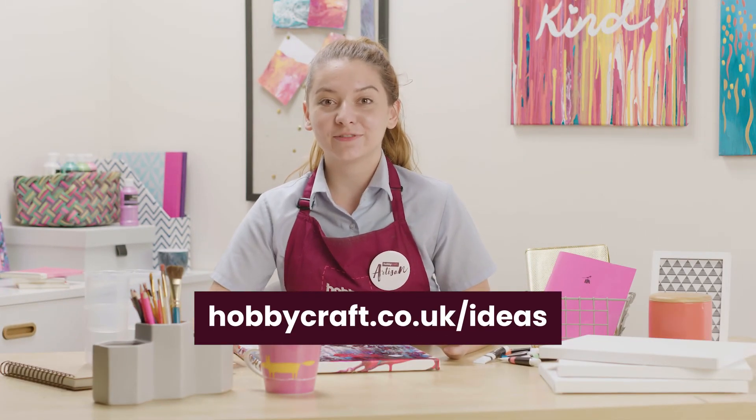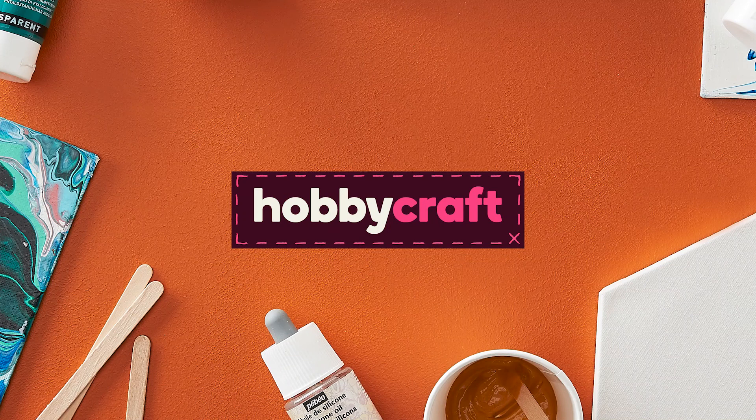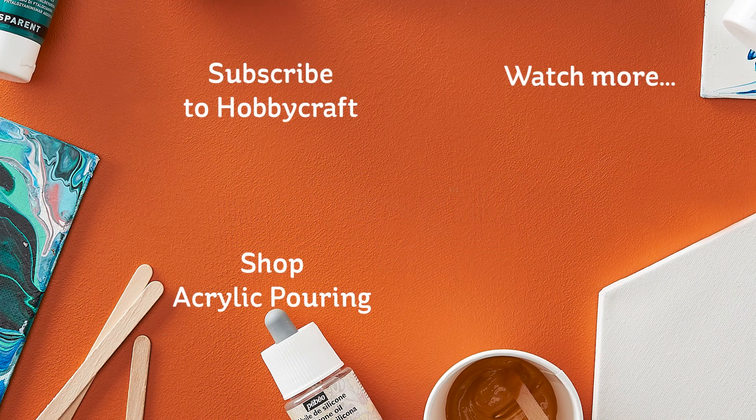For more fluid art techniques and inspiration, head over to hobbycraft.co.uk/ideas. Good luck.